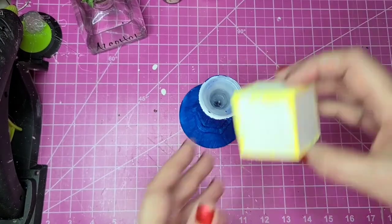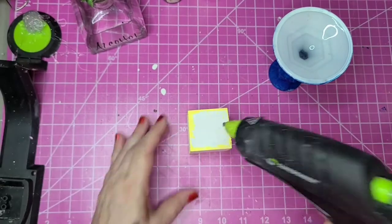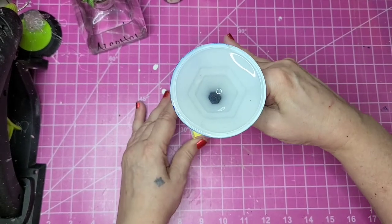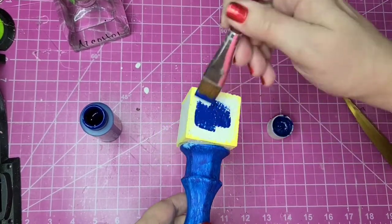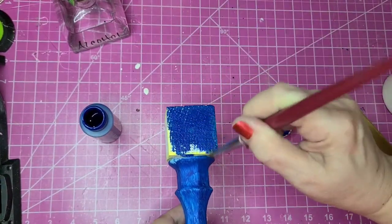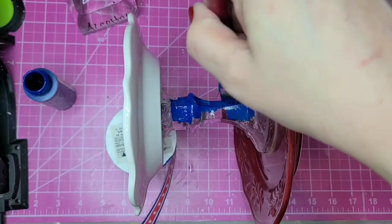Before I put the second coat on the unattached candlestick, I glued a wood block — about the same size as what you buy at Dollar Tree, but just some scrap spindle pieces I had. By gluing that on, I'll have the bottom tier a little bit taller than the top one. I painted that with Admiral Blue paint as well.